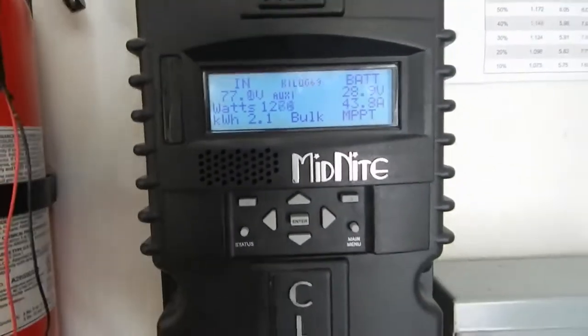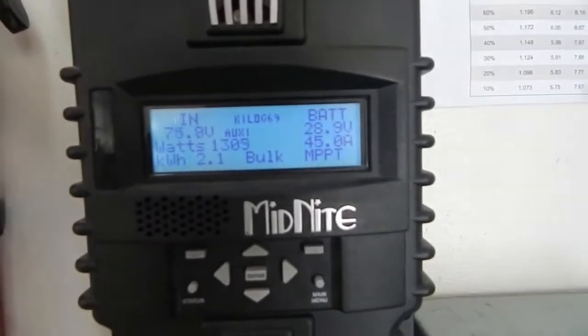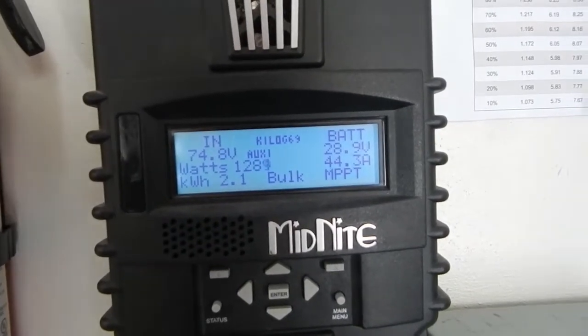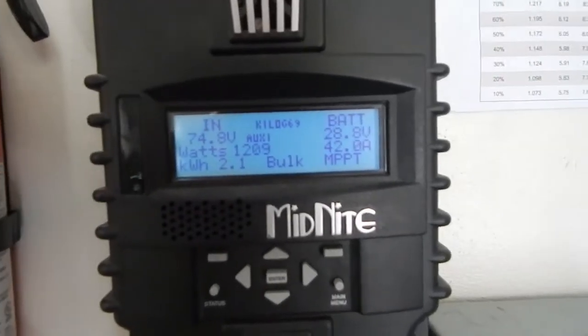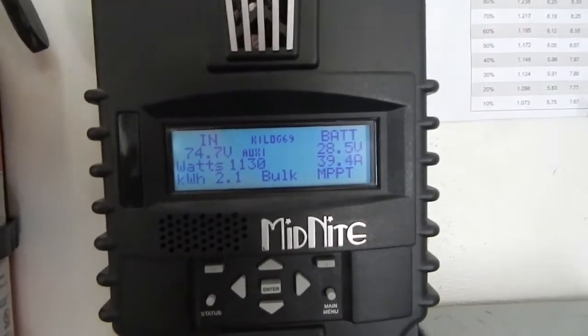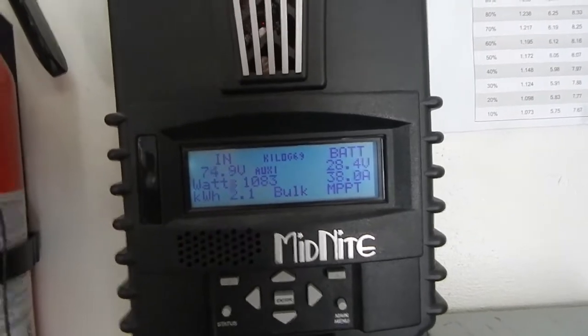Here's a little update on the solar. This is the first day I've actually had sun since I put these up. It's about 11:30 and I'm bringing in about 1,300 watts at 44 amps. Brought in 2.1 kilowatts for the day so far. I'll take a walk outside and show you — I've got just over 2,000 watts on temporary 2x4 brackets I built, one of them actually made out of a pallet.